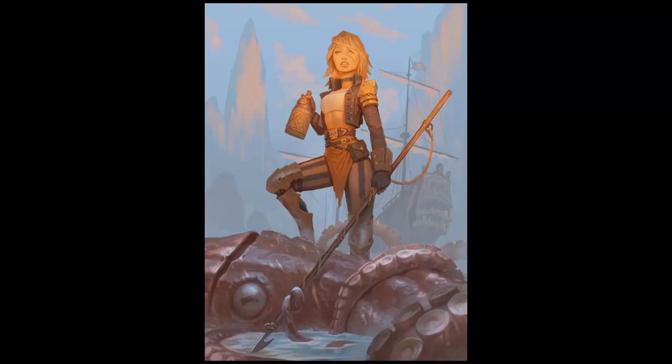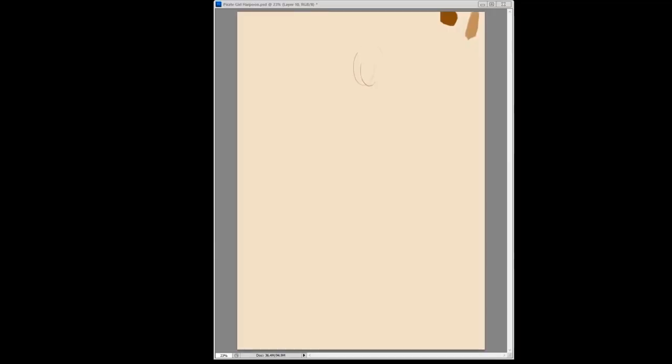Hey guys, Bob here, and we are painting pirates. Going into this illustration, unlike most of my things that I draw, I actually had a pretty good idea of what I wanted.